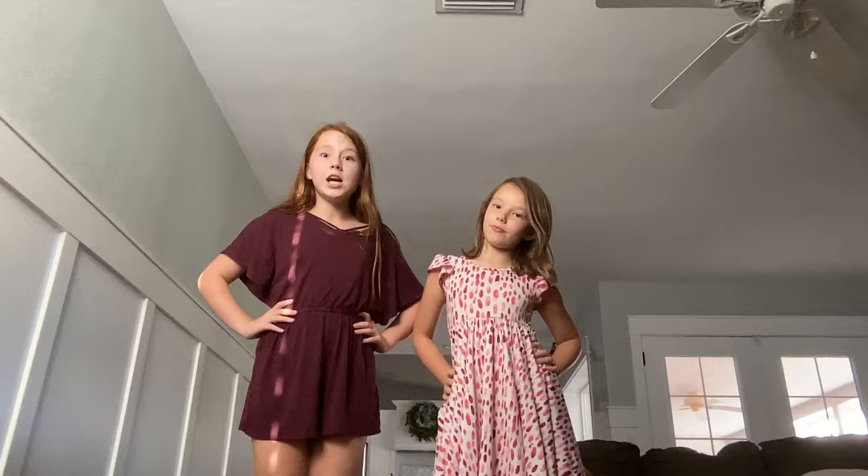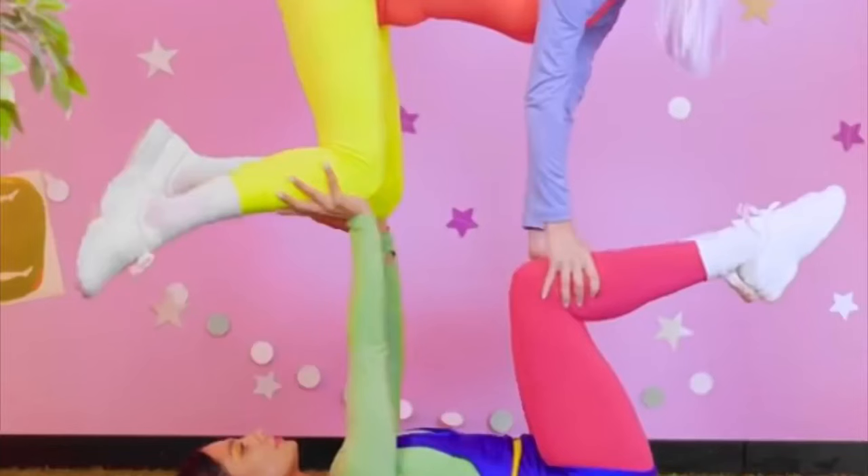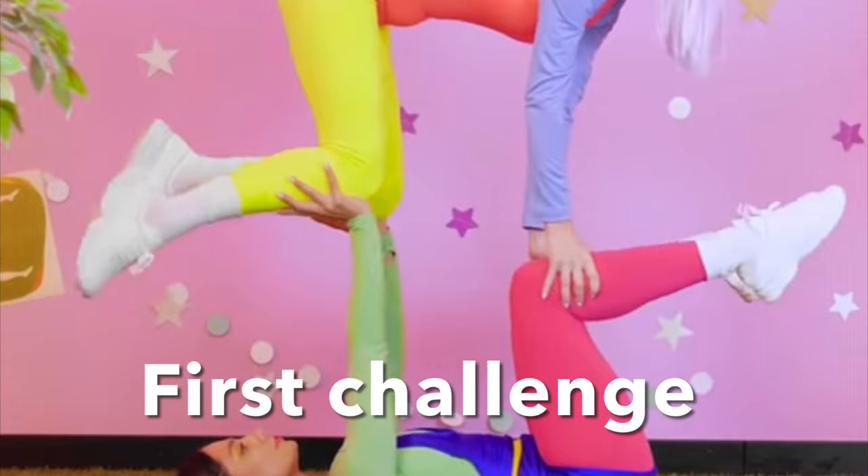Let's get into it! So as you saw in the photo, that's the challenge we're going to do.